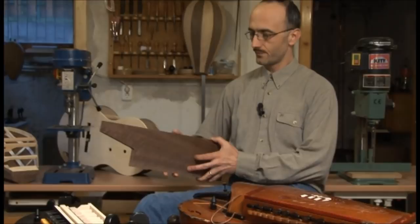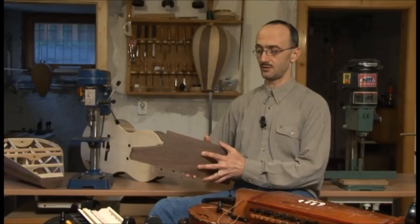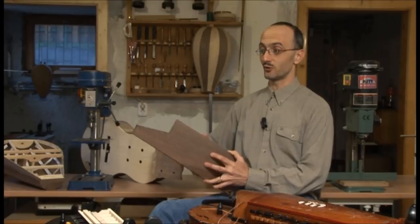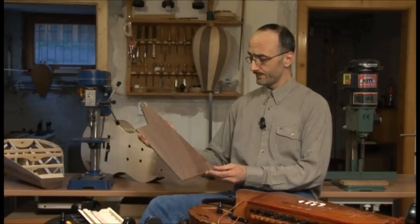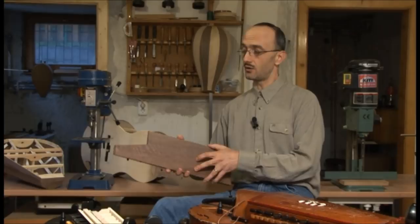A tekerőt régen is és manapság is többféle faanyagból készíthetjük. Nagyon nagy szerencsém van, hogy ilyen hangszerrel dolgozhatom, mert egészen különleges faanyagokat tudok ehhez használni. Ellentétben mondjuk a hegedűkészítőkkel, akik gyakorlatilag kizárólag a hegyi juhart, a jávorfát használják. Én a tradíciónak megfelelően magyar gyümölcsfákat használok: cseresznyét, körtét, diófát, vagy például olyan különleges anyagokat is kipróbálhatok, mint az amerikai dió, fekete dió, vagy sok esetben egzotikus faanyagokat is, mint a mahagóni.